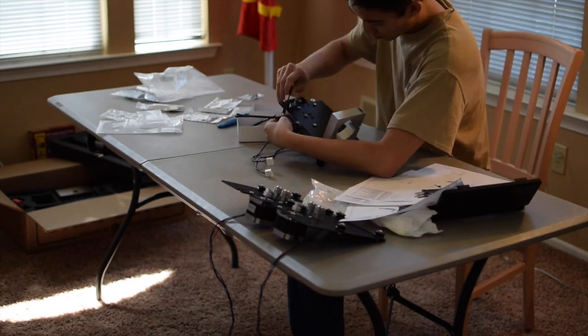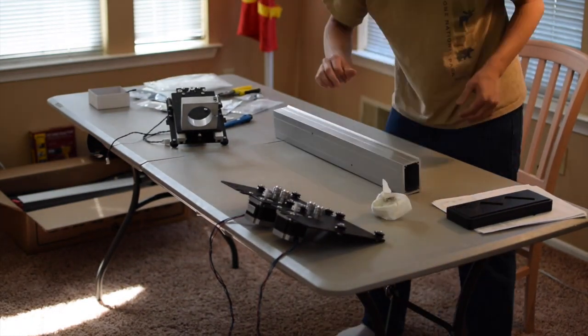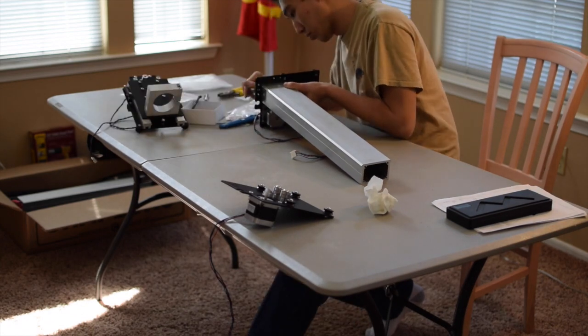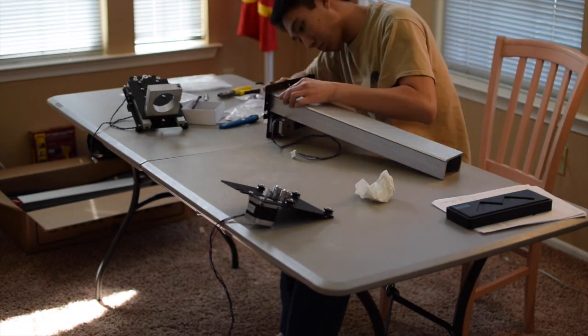On to step 5: integrating your X and Y-axis rails. Your X-axis extrusion differs from the other two by a pair of holes drilled into the back for mounting the controller board. Slide your X-carriage plate onto the extrusion and cap it with the Y-axis plates. Keep everything loosely attached for now.